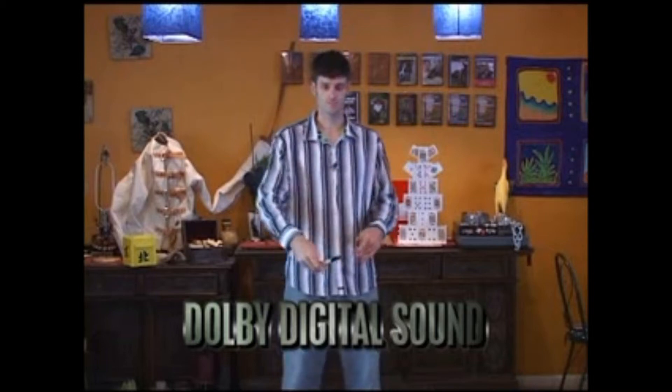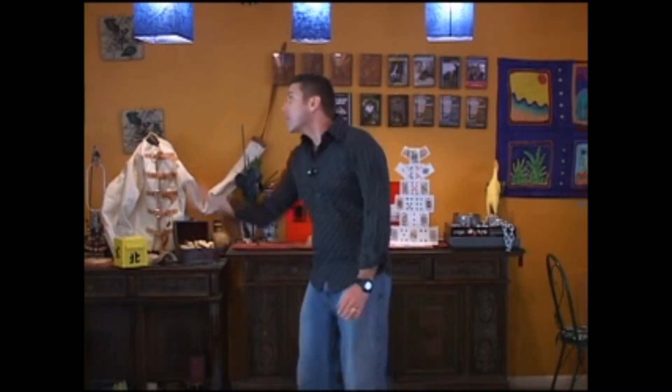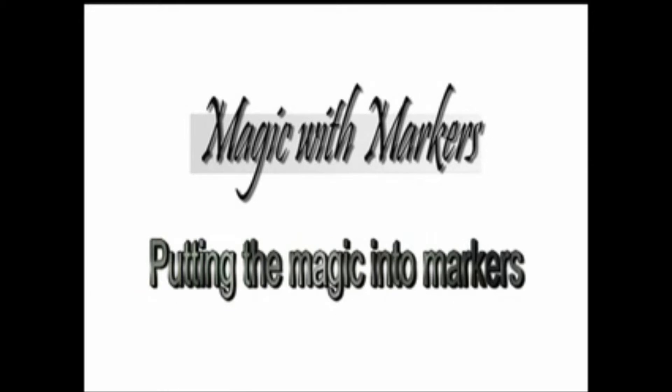There's a card inside. Let's say you want to multiply your magic markers — here's how you can do that. One turns into two. One, two, three. Of course — three... four.